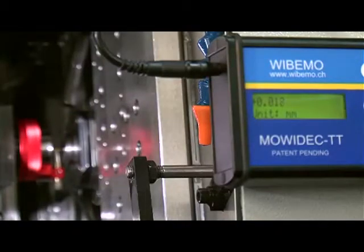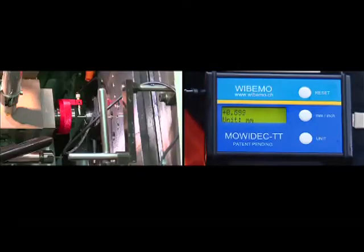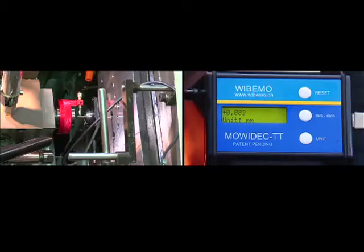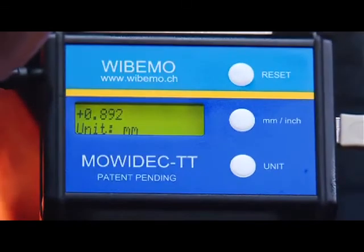The digital readout then starts displaying values, indicating that the probe is now in its workspace. Manually rotate the counter headstock spindle by 180 degrees to permit the probe to compare the distance between the top and the bottom of the material with respect to the exact center of the machine guide bush. The value indicated at this precise moment is twice the real centering error of the counter headstock on its vertical axis.